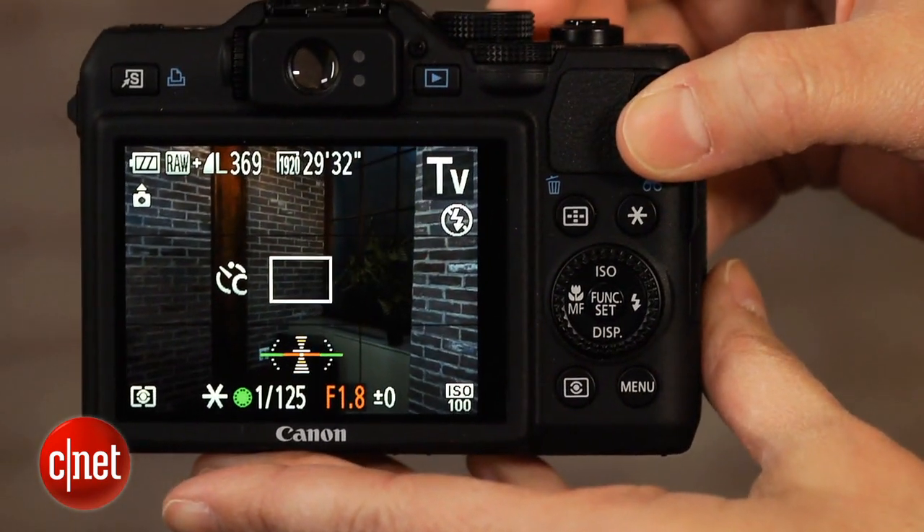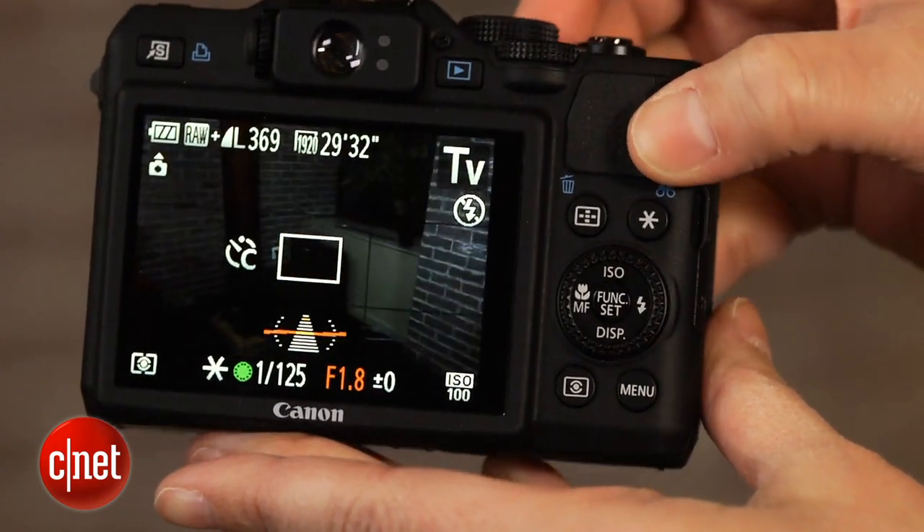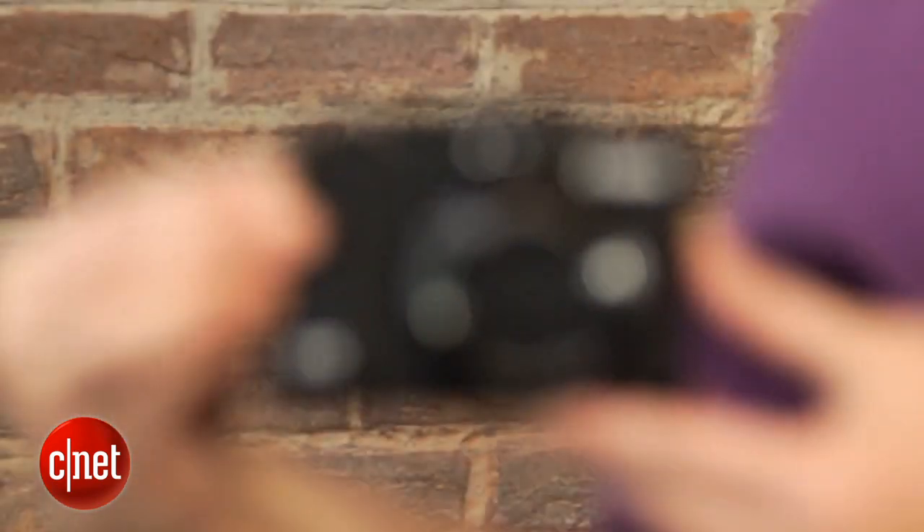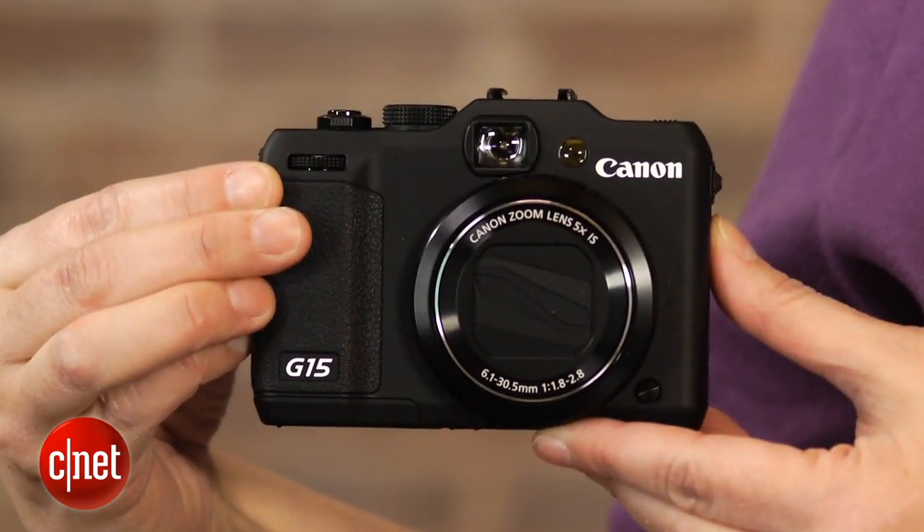Canon improved the autofocus performance for the G15, making it a lot faster for shooting in good light. In dim light, it hasn't changed much, and it's still a bit slow going from shot to shot.